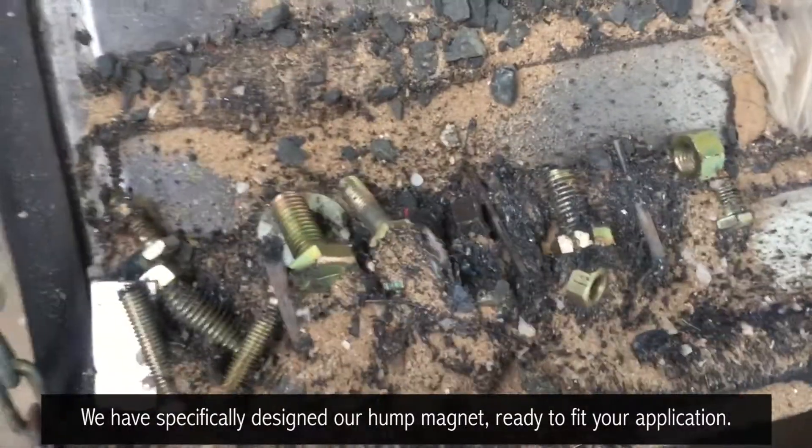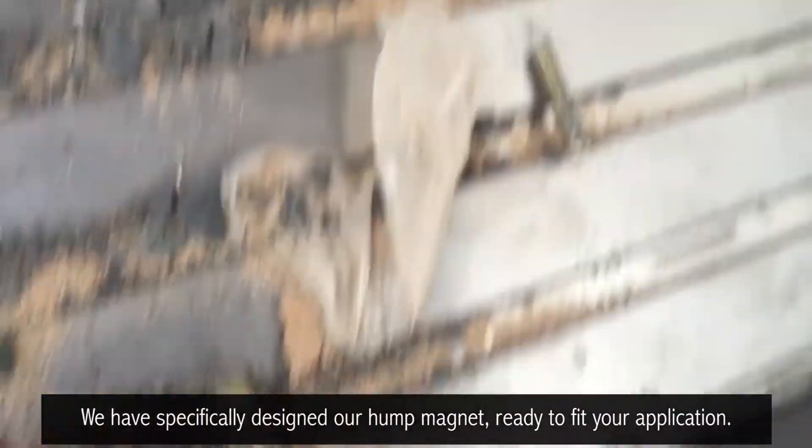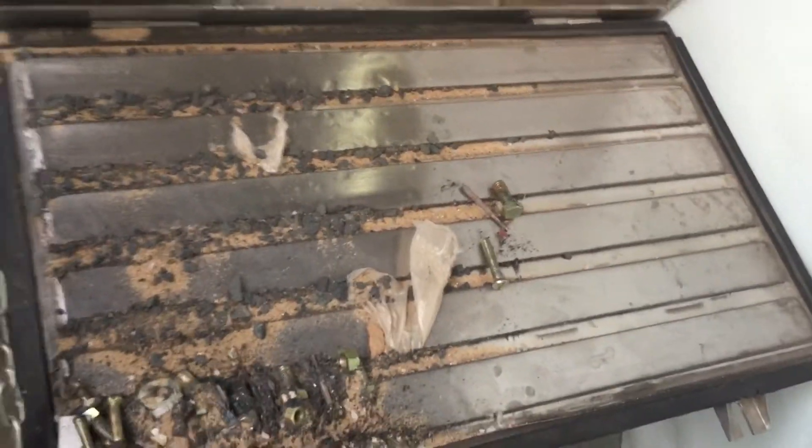We have specifically designed our hump magnet, ready to fit your application. To know more about our hump magnet, do visit our website at www.jkmagnetic.com.